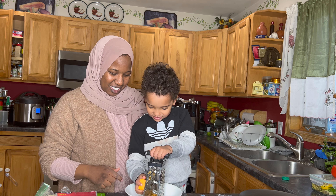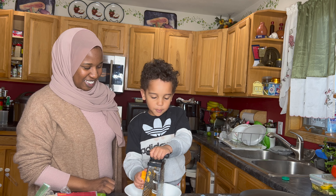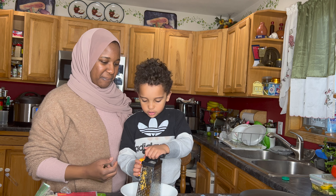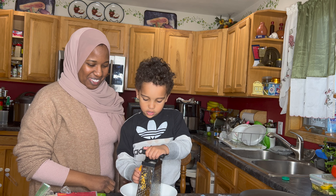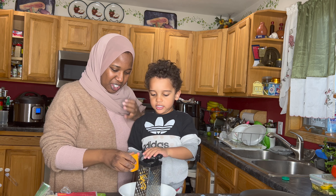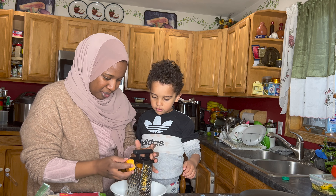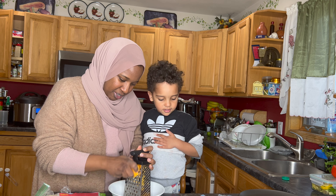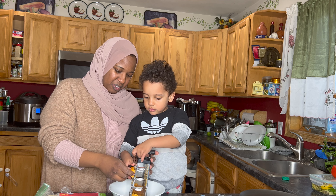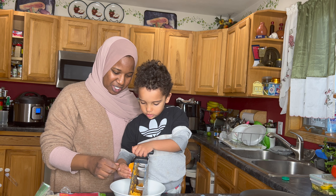I'm just shredding the cheese, and we're going to put it on the pizza. Pizza is really cheap to make. Pull up your sleeves a little bit. Can I try now? Look at how much you did in there by yourself — that's really good! Be careful of your fingers — see how it can cut your fingers.